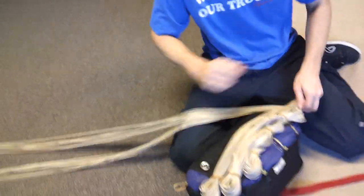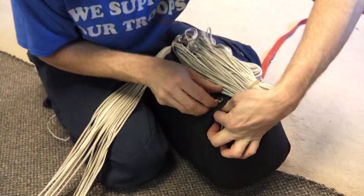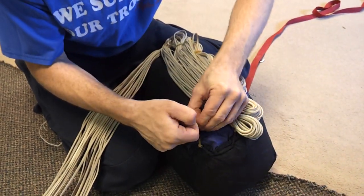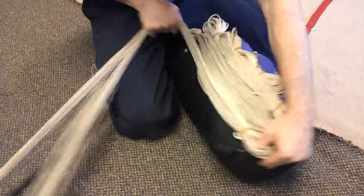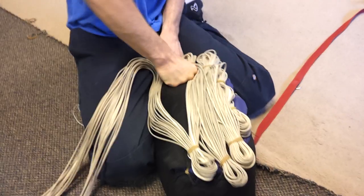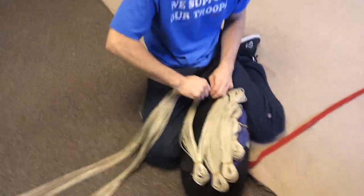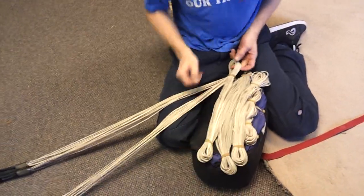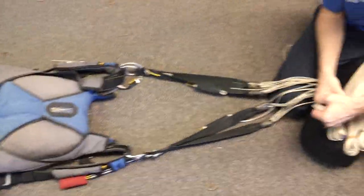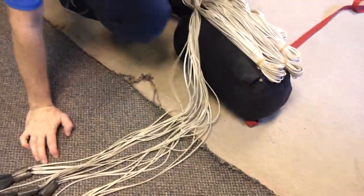Back to this side. Now we're going to go through this side grommet here. Same thing on this side. You want to leave at least a foot of slack. If we were to do another line stow, we wouldn't have enough slack here, so we'll stop right there with our line stows.